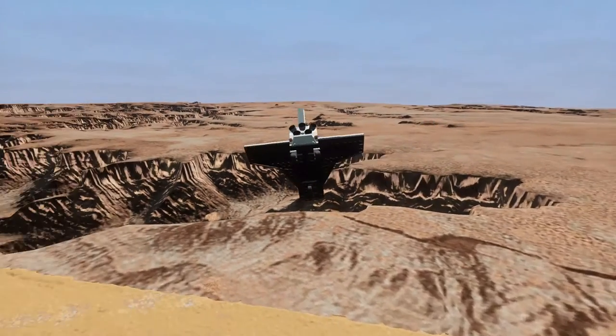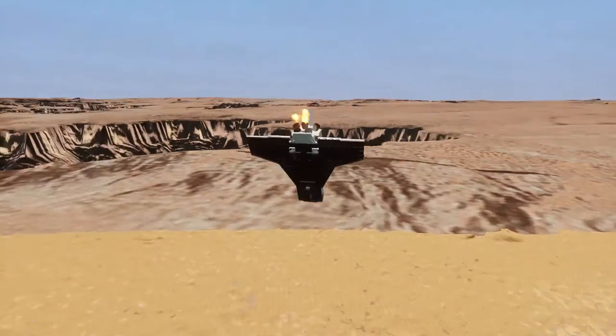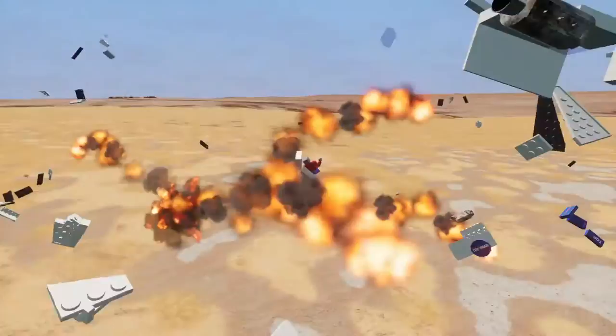It doesn't necessarily fly very well, to be perfectly honest, but I'm happy with this. And that's about what happened to the actual space shuttle.